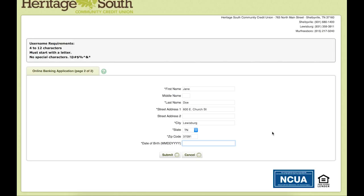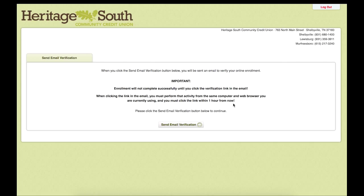Skipping ahead a little bit, we will get down to the bottom. We are going to type in the birthday without any dashes. Once we have all the information in and correct, we will hit submit.